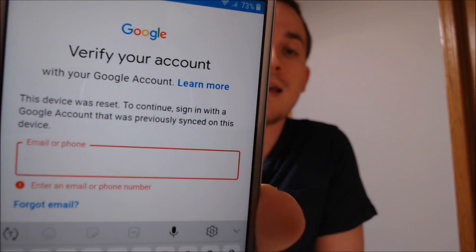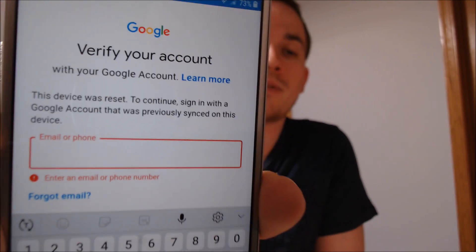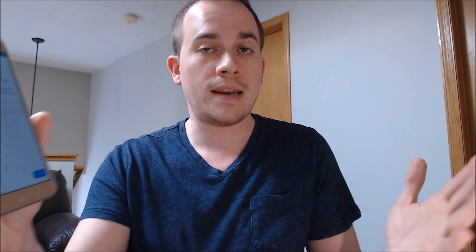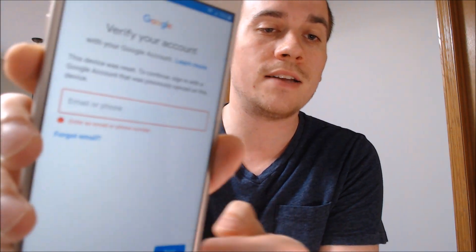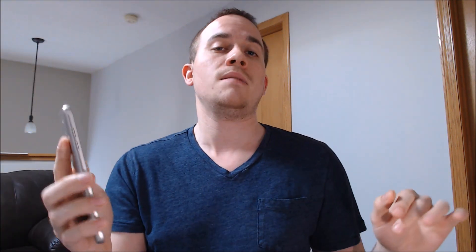This device does have the Google Account Lock enabled. As we can see here, going through the setup process, we get to the screen that says the device was reset, and it's asking for the Google account that was previously on the device. At first glance, there doesn't appear to be any way to get past it, because tapping next isn't going to do anything — it just prompts us to put in the email and the password.